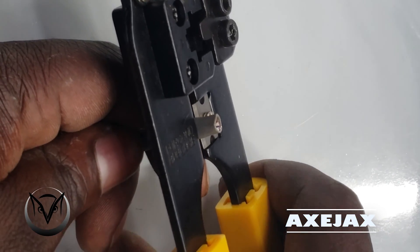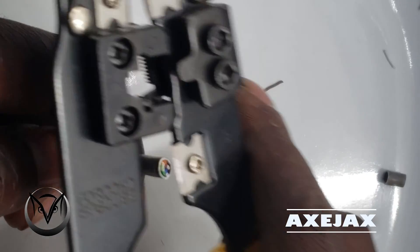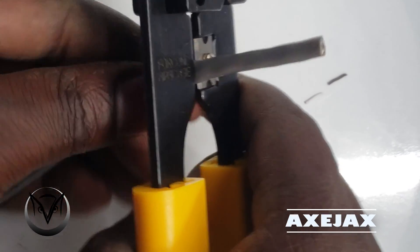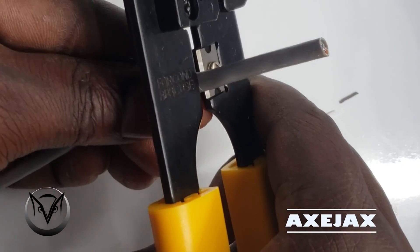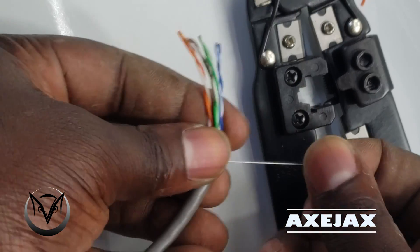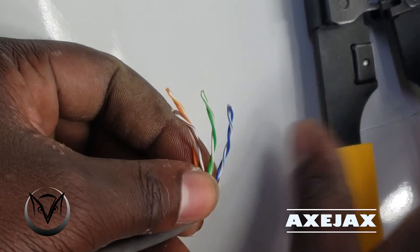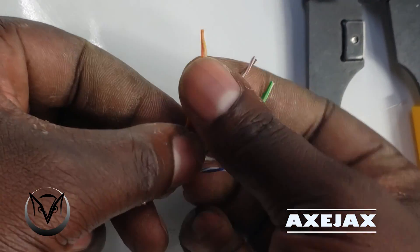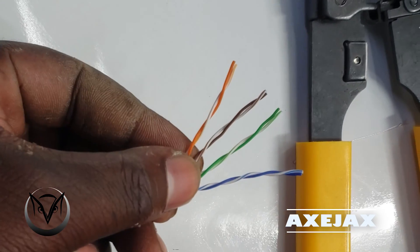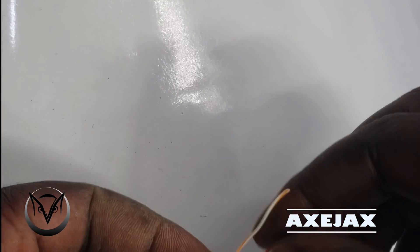You can use this crimping tool to cut cables, and you can also use it to remove the outer cover so that you can access the cables inside. Remember, twisted pair cables have cables inside apart from the outer cover. Some are shielded, but the one I have is not shielded — it's a basic cable.